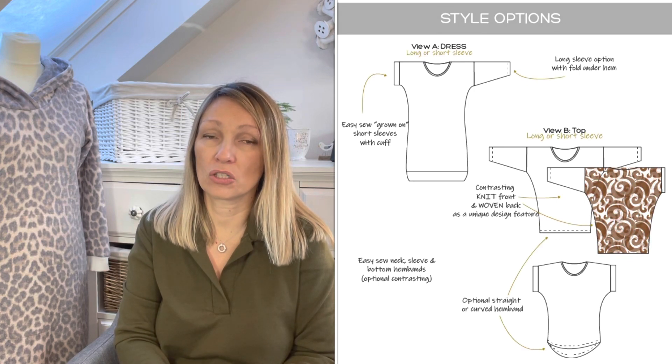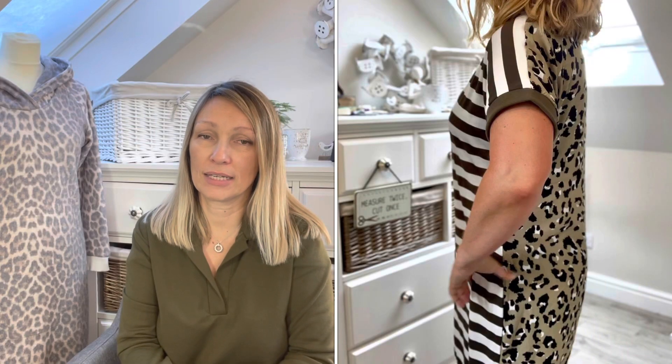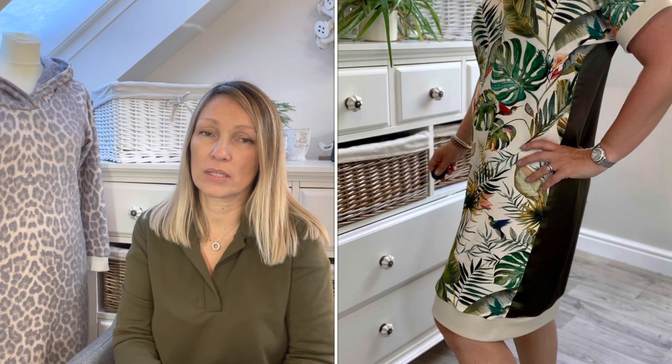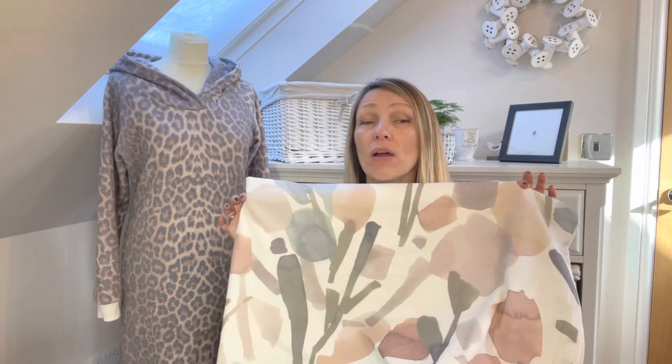I have made a Sewing Revival pattern before — the Skullduggery top and dress. I love it; it's just a really easy throw-on. It's a t-shirt dress where you can use two different fabrics, so I've tended to use a stretch fabric at the front and a woven at the back with knit ribbing. It's brilliant for stash-busting and makes a really interesting dress with a beautiful shape — you don't even need to belt it. I'm looking forward to having a go at another couple of Sewing Revival patterns.